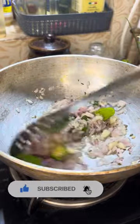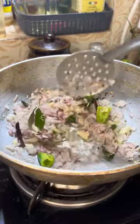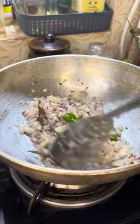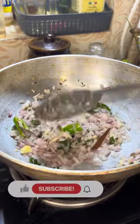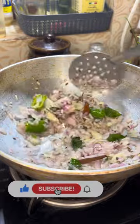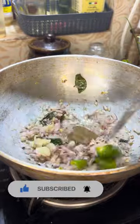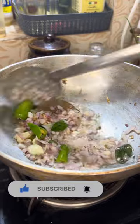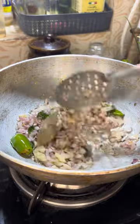About 2-3 cups of cabbage will be cooked. The pan will be cooked and I will add a little bit of sauce.